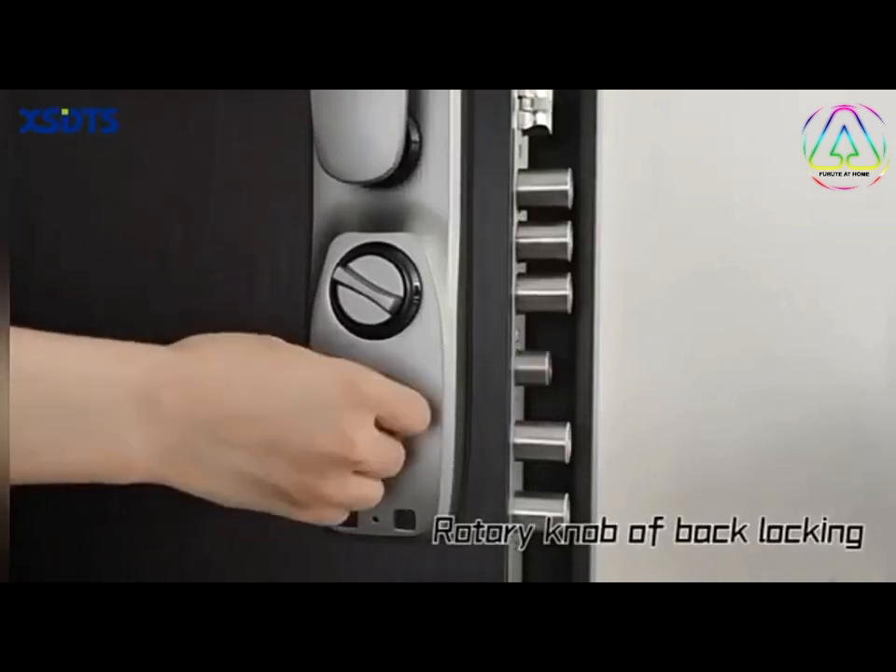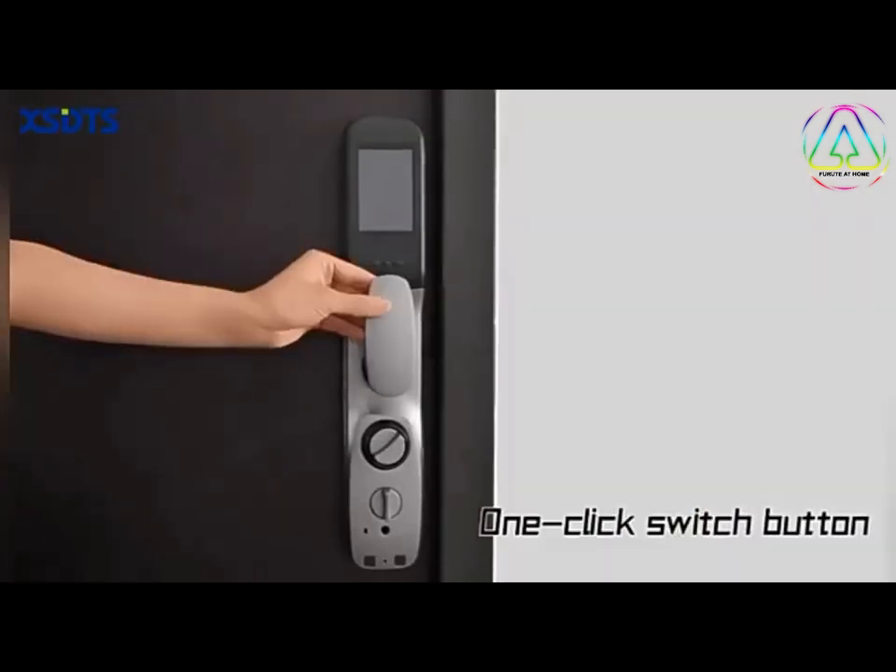Rotary knob of back locking. One click switch button. Relax, just take care of your phone.